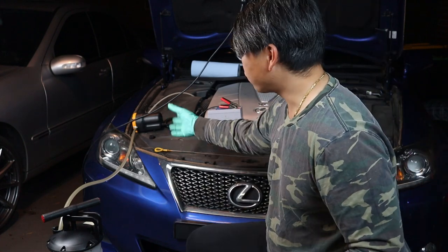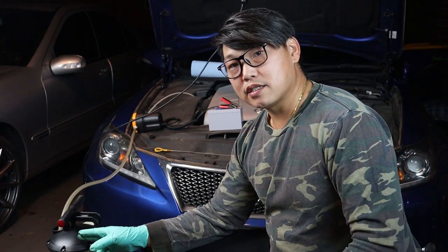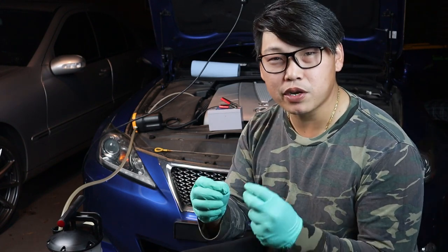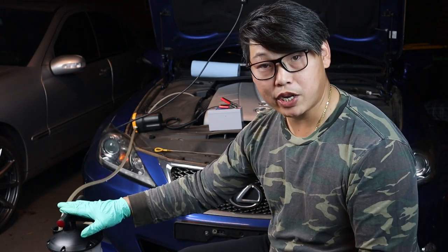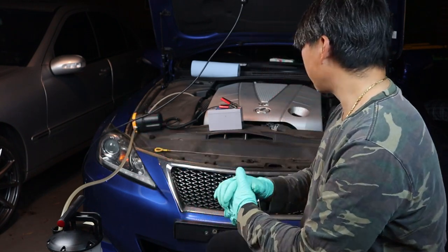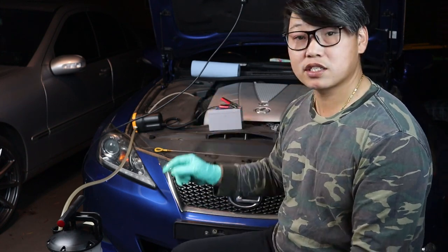I'm going to transfer it into a different type of oil container, and the reason I'm using it today is so that I can measure the amount of oil that comes out of the Lexus, because I still want to make sure the Lexus isn't burning more oil than it should. You can also service it using a manual oil extractor pump, but I'm going to save that for another video. For this video I just really wanted to show you guys how you can do it using a cheap little item like this electronic fluid transfer pump.